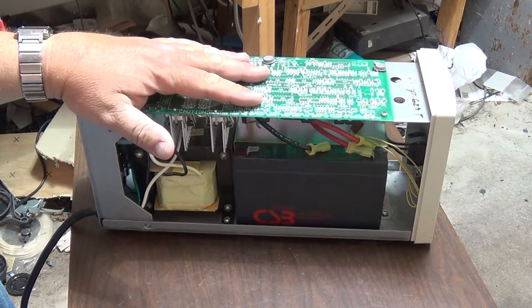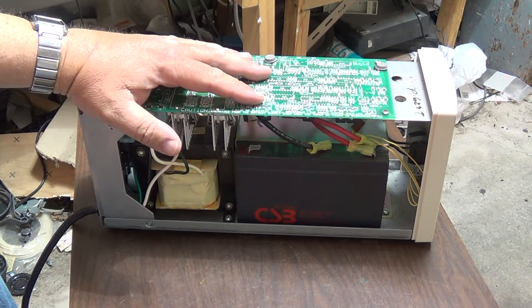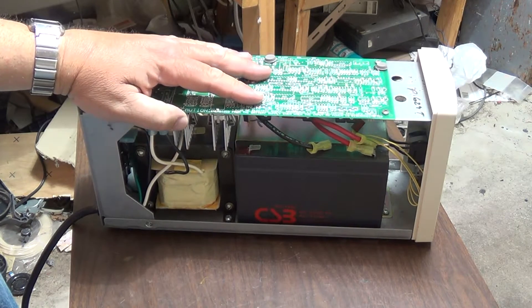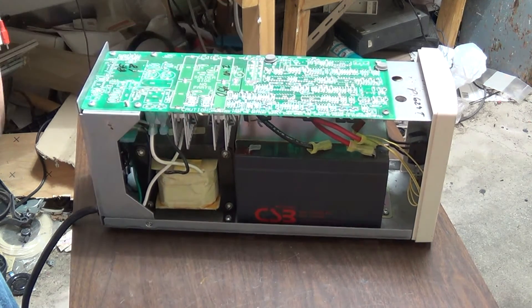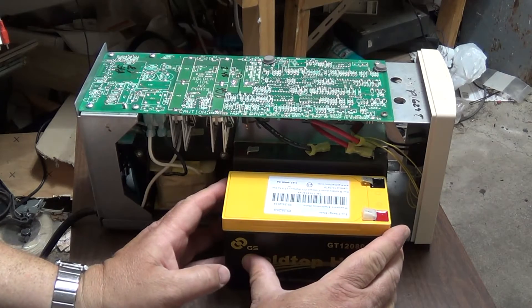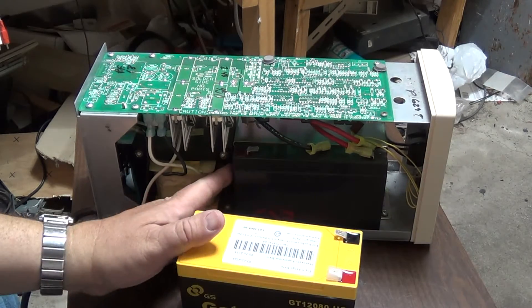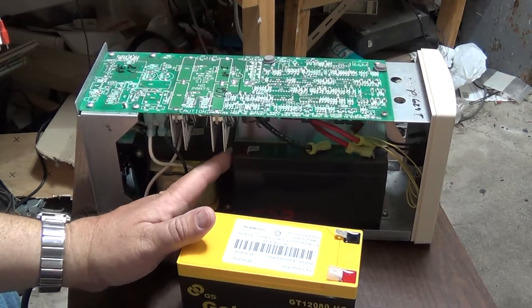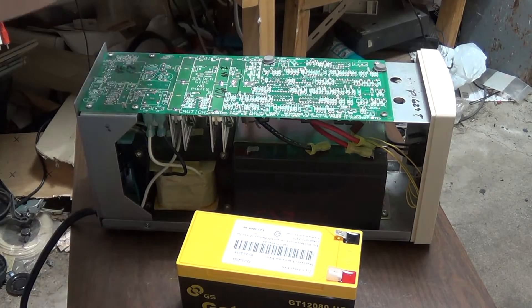Even though everything including the camera I'm shooting this on is made in China these days, this is made in USA. I have a few USA-made items — a stereo MTS NTSC video modulator I bought at Radio Shack and was quite shocked to see 'Made in USA' on it. It's also a very well-made unit. Anyway, let's tear this thing down, take these batteries out, and put in one of these rescued batteries.